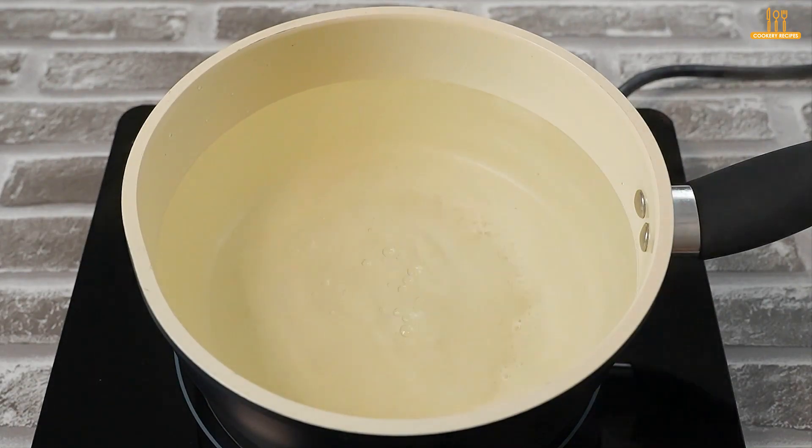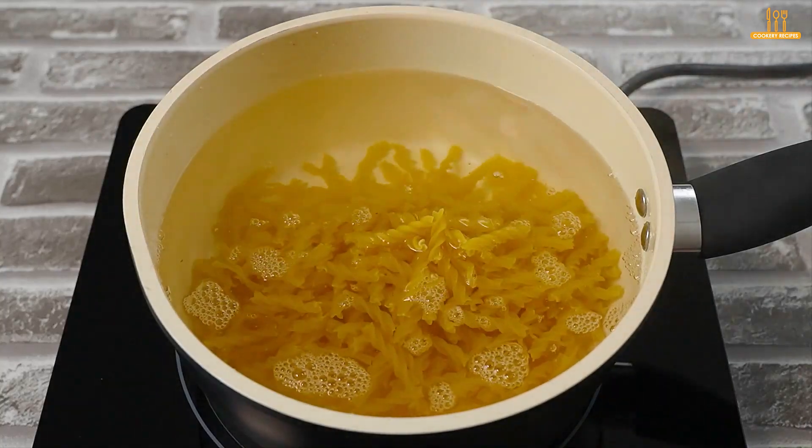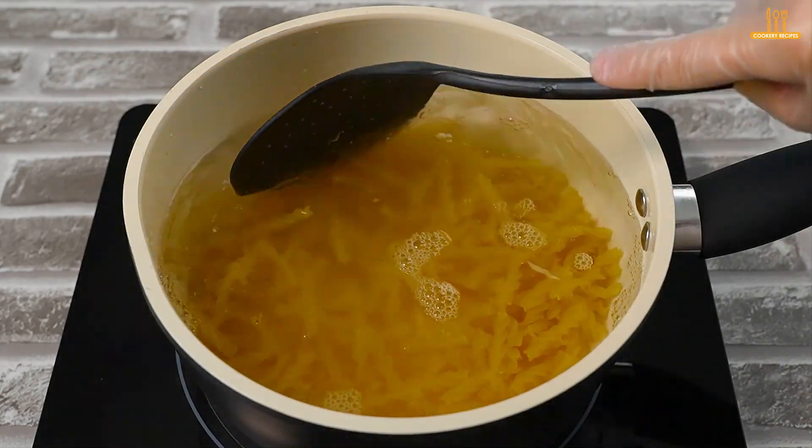First, in a pot with water halfway full, add salt to taste and 200g of fusilli pasta. Give it a quick stir.